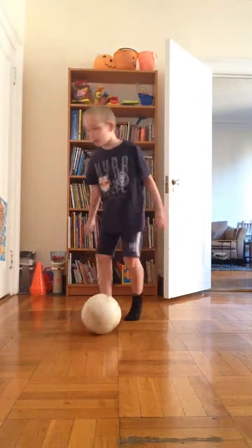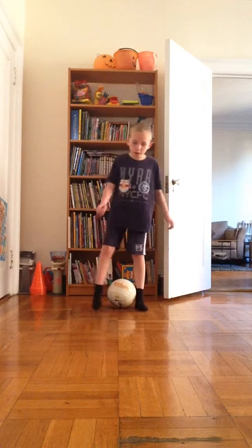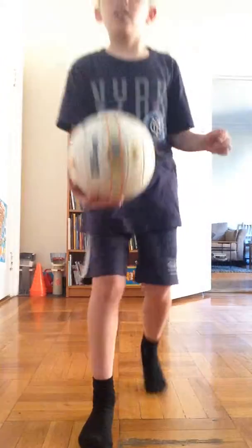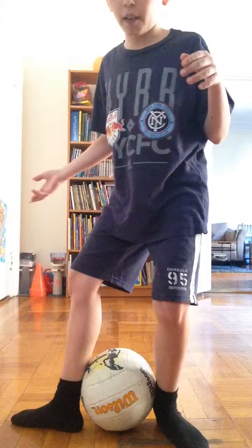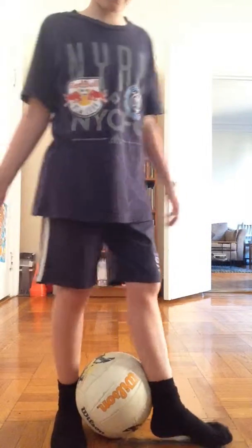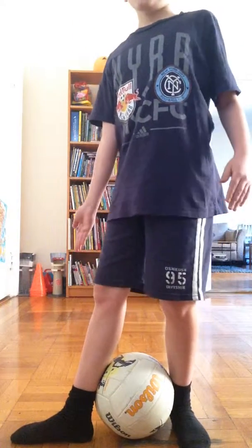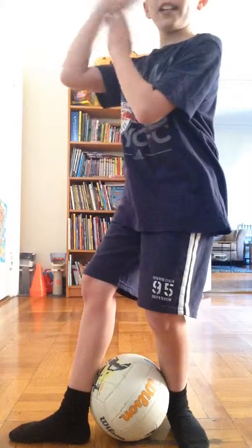First I will show you an example of the rainbow. Basically what you want to do — if you look down below — you're gonna add a righty, so my right is going there. I'll do a different part if you're a lefty. Basically you're gonna want to use the foot, so one foot — right foot right there — is going to be the foot going that way.